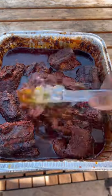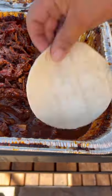Now for the salsa — all ingredients are going to be posted in the description box. After three hours, let it rest for 30 minutes and then shred it.